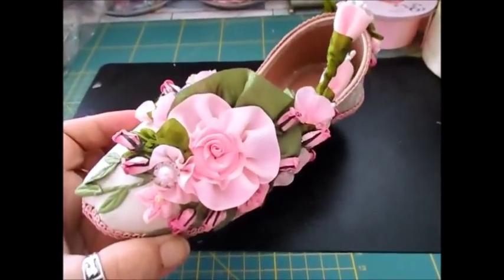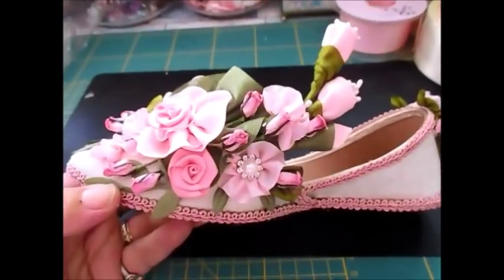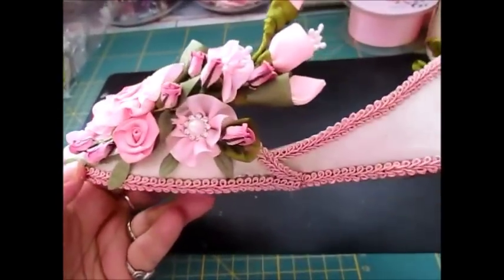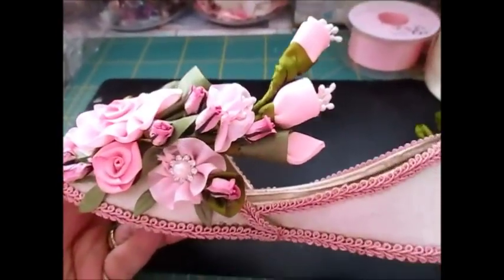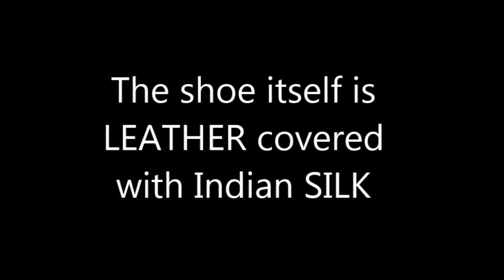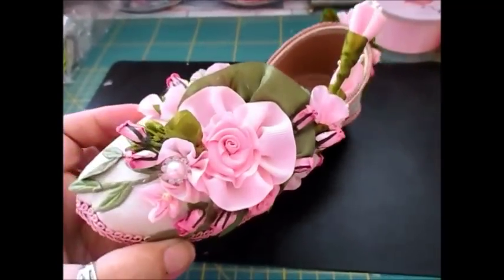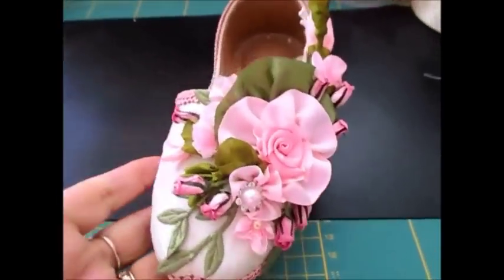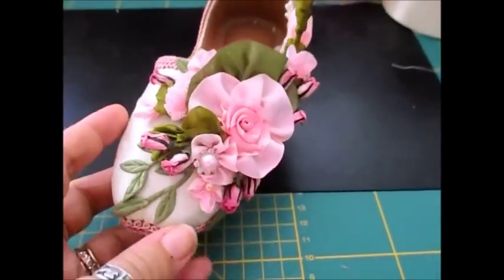This is going to go in the shop for sale. Now bear in mind I did have to pay a fair bit for the shoe, but hey ho, that's what's going to happen — it's going in the shop and somebody else can have the pleasure of it. But everything's been handmade from the little buds, the leaves, the big leaf. I just love the actual design, I think it's come out really, really pretty.